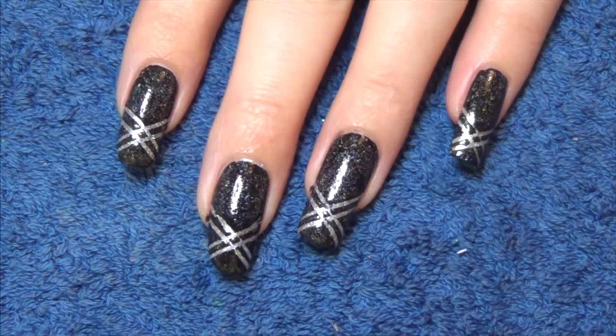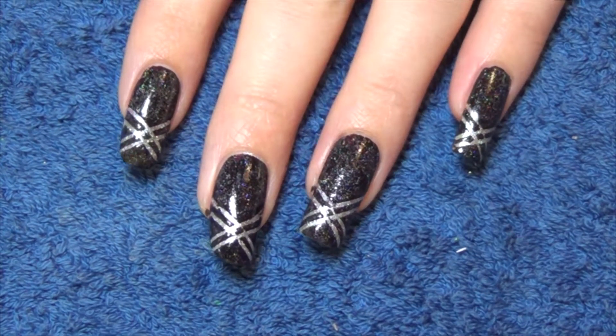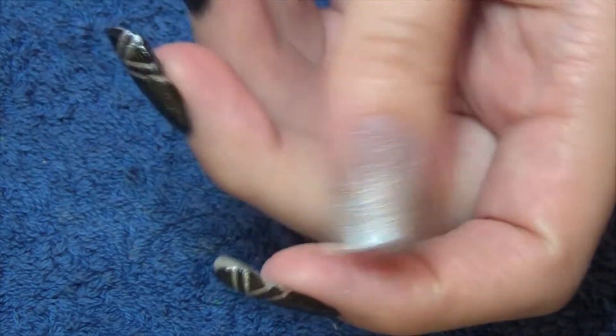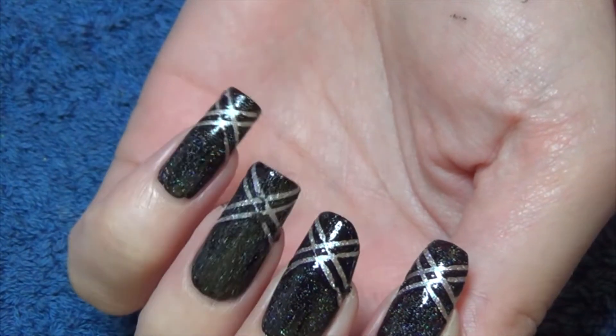Hi guys, with this week's nail art design you're going to want to start with a silver base. I'm using my own indie polish, this one's called Mercury. We're then going to place four pieces of striping tape on the tips here.